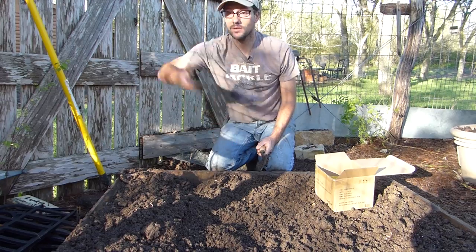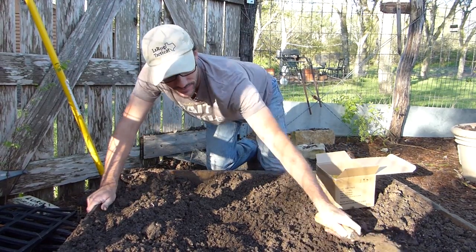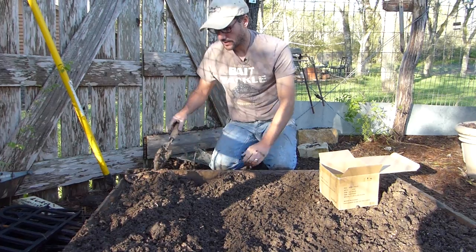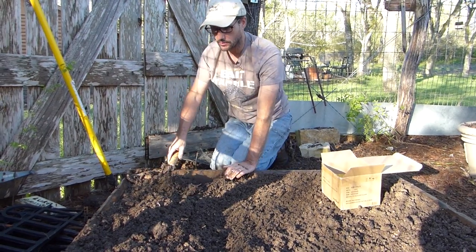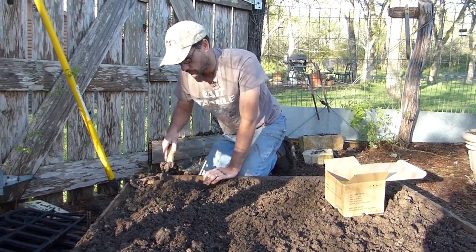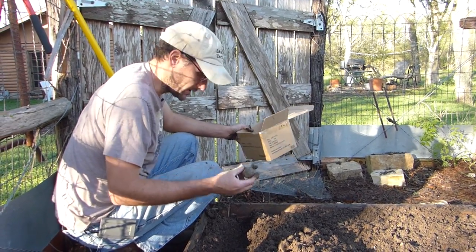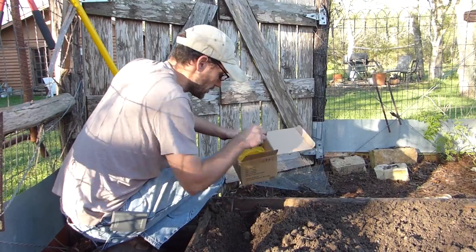Junebugs in the garden — feed them to the chickens. One last row and then we'll have our potatoes planted. I guess I had 27 potatoes because I have six left and I already did row six, but that's okay. We're going to put six in this last row.